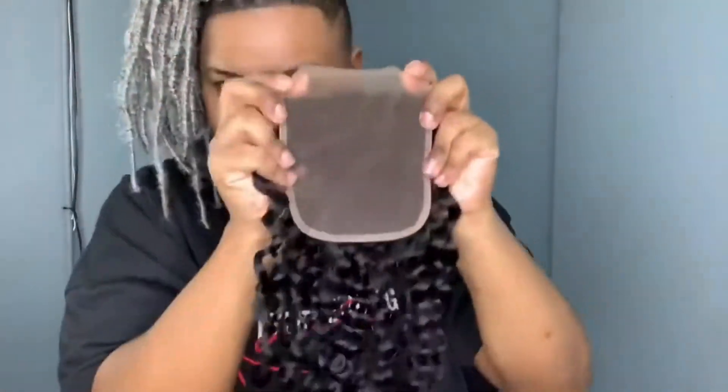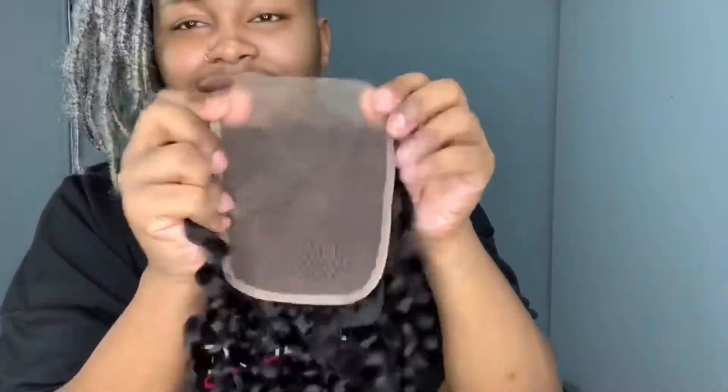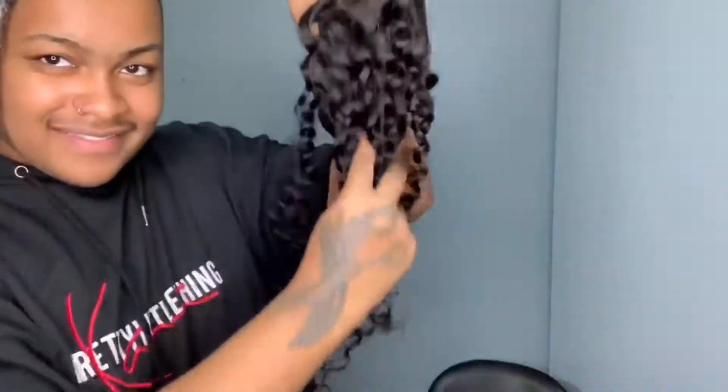This is their 5x5 closure. As you can see, it is bigger than the normal 4x4 closure, so you have a little bit more parting space. The lace on this closure is real thin, so it is going to melt right into the skin perfectly.